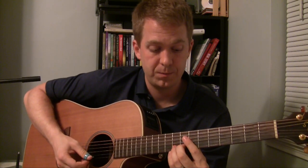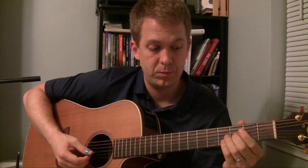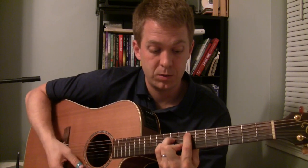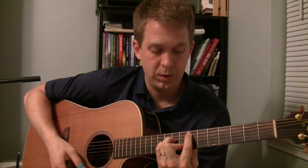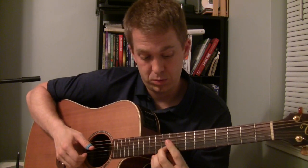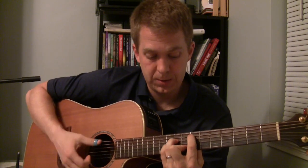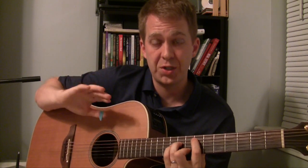I'm listening for the major scale notes here. The way this works is you have the E minor chord, which is also a C major alternate chord — E minor is the relative minor of C. So those notes work together fairly regularly.